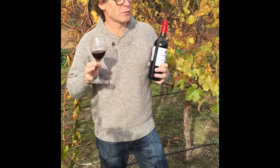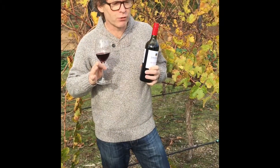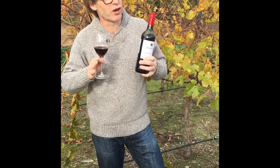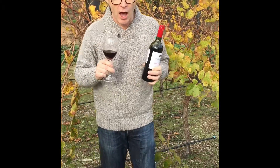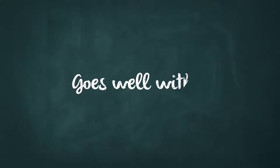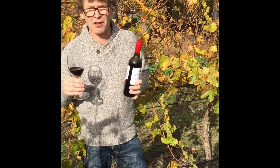We are starting with really good grapes — they are pretty low-yielding vineyards, so you're getting some concentration. Look at the depth of color on that; it's a fantastic deep ruby red, and that's the concentration coming from these vineyards.